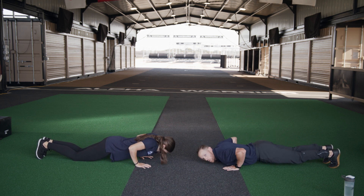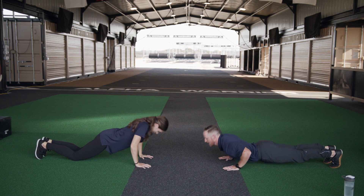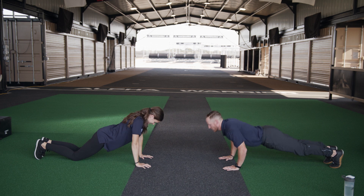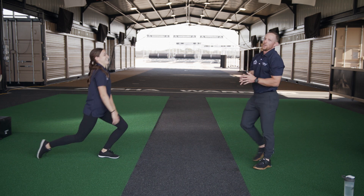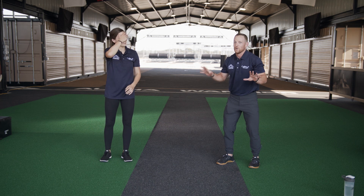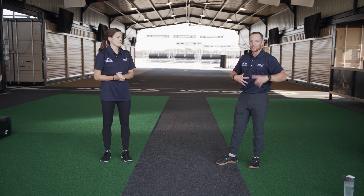Make sure that our core is staying nice and tight — we're not wiggling or perching our head up. Fourteen, and fifteen. Good job guys, way to go! Remember, we want to avoid those chicken-head push-ups. We want to stay nice and engaged through our midsection, our core.